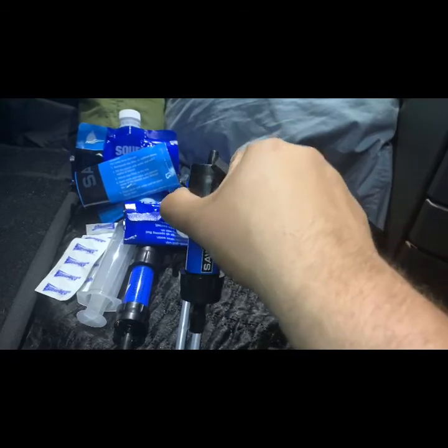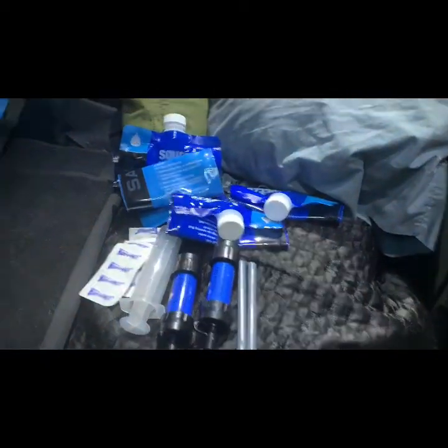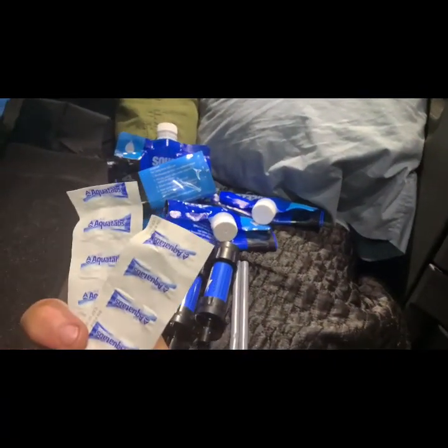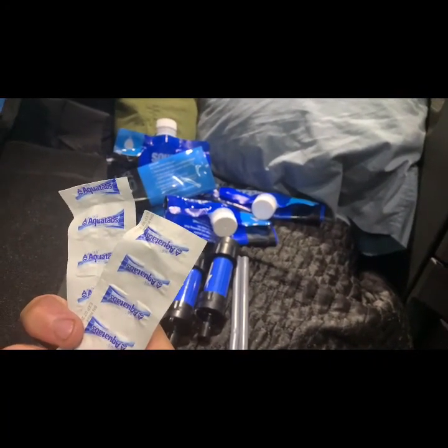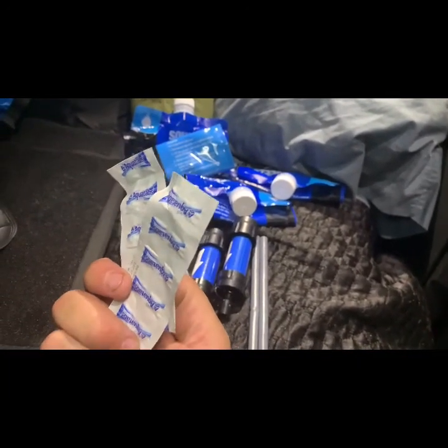My primary way to get clean water is a Sawyer Mini water filter — it's a really handy little system, very small, kind of like a LifeStraw but more compact. Got some collapsible bags with those, and then water purification tablets which I'd probably never use unless I absolutely had to because they taste like crap, but they will clean water.